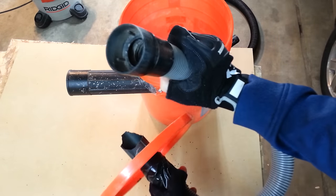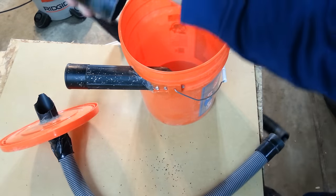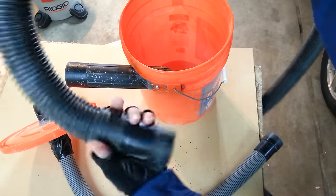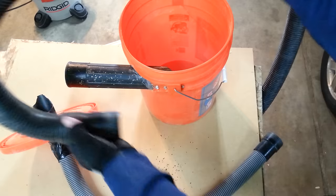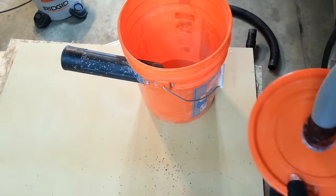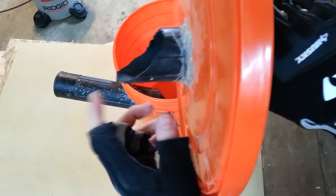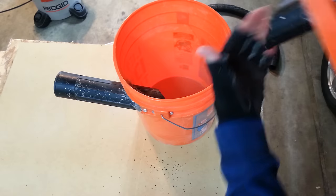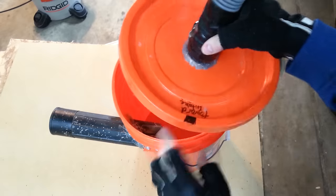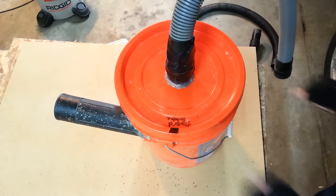The hose end from the lid goes into your vacuum, and then your hose itself — that you either use to vacuum things up or hook to your power tools — hooks into the side of the bucket. You can see there's nothing in the bucket, and I have this cut slanted so I want the slanted end away from the other slanted end, so I have it marked.